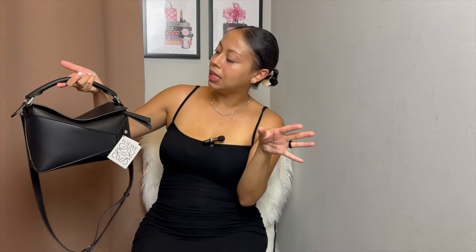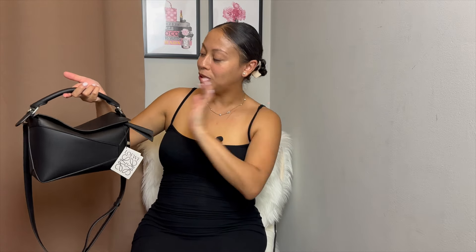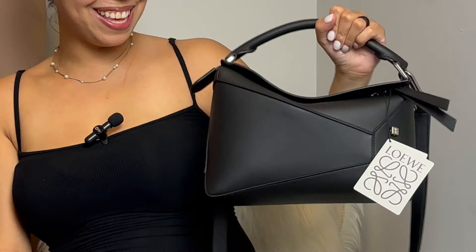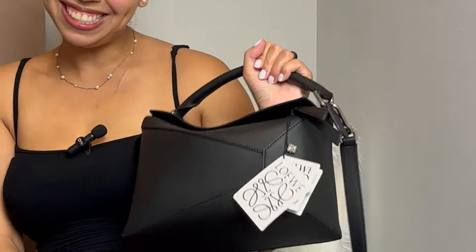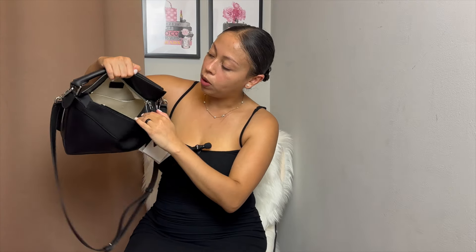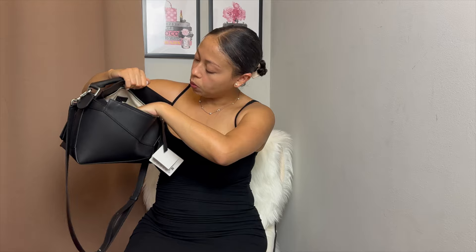I thought I was supposed to have a little slouch, but I guess I gotta do the slouch. I do like it like this better — this is cute, I feel classy. When you open it up, it's just all one big canvas. It has one little pocket here, one big inside pocket, and then a smaller little pocket in the back. Honestly, I feel like this is big enough — if I just have to run to the store with my baby, I could throw some small wipes in here.